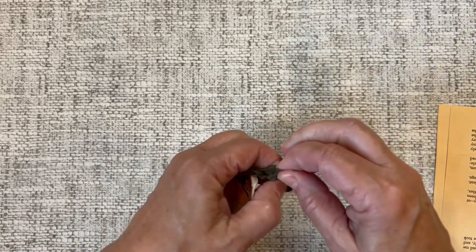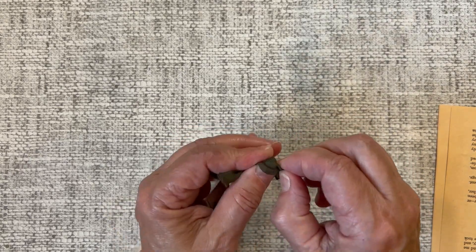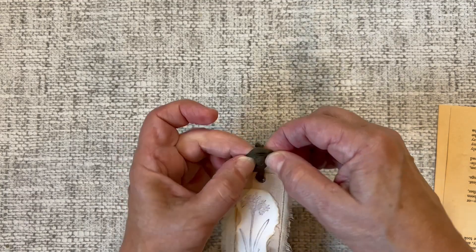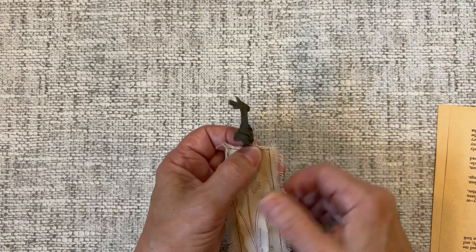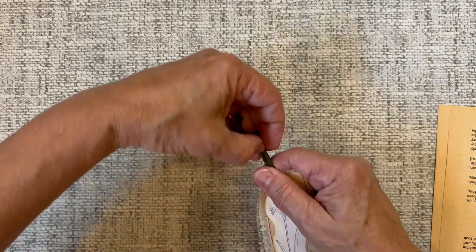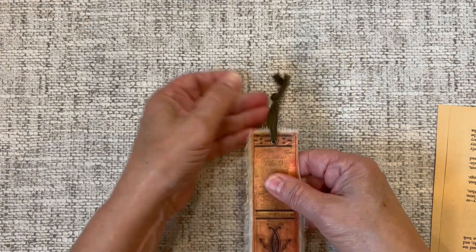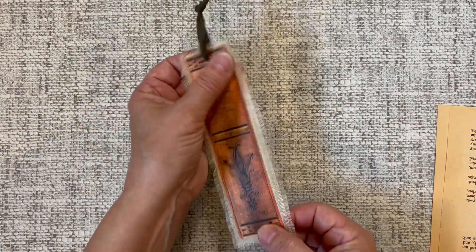Hopefully I have enough ribbon to get that in there — it always looks like plenty but then when you try to tie knots you can run into trouble. There we go! I like the way that looks at the top, and that is it — our completed bookmark tag.